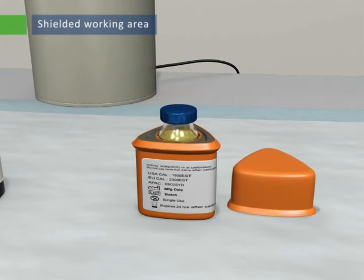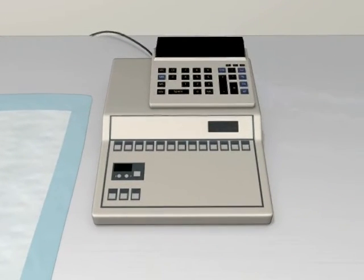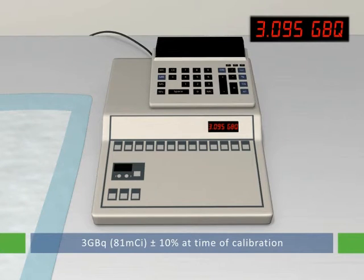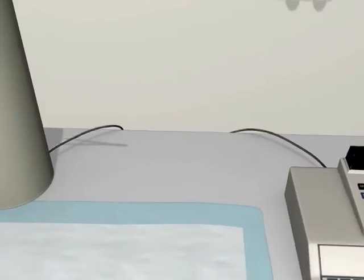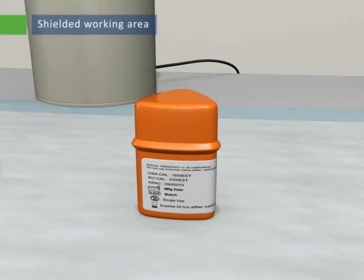Quickly open the pot and remove the shipping vial with tongs and determine the total activity using an appropriate ion chamber or dose calibrator. Record the activity, which should be 3.0 GBq or 81 millicuries plus or minus 10% when adjusted to the date and time of calibration. Note: accurate measurement requires fully suspended microspheres, so it is important to make all measurements quickly. Return the shipping vial to the lead delivery pot. Replace the lid and determine the volume of microspheres to be withdrawn from the shipping vial to provide the required patient radiation dose.